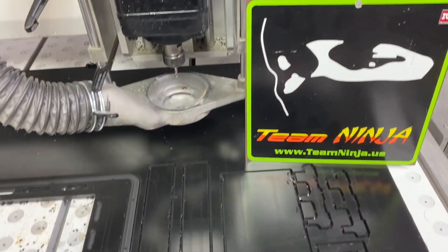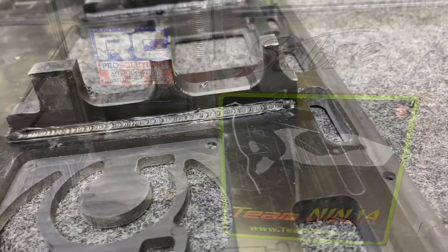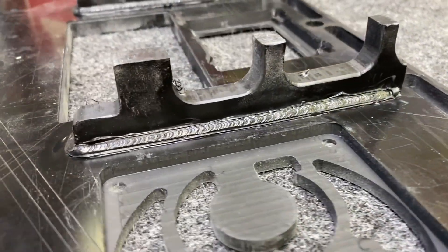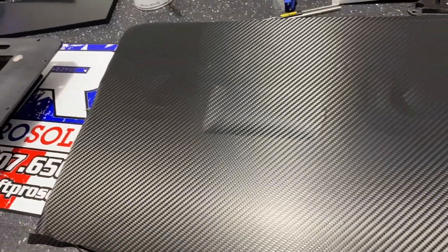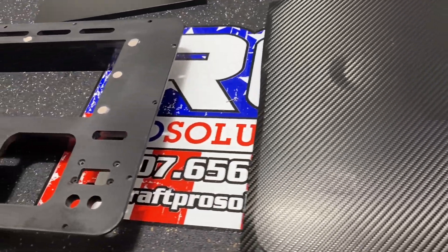Now all the parts are cut. Let's go ahead and weld everything together, then on to the vinyl, add all the accessories, and start building away.